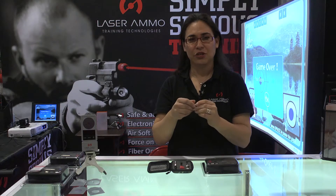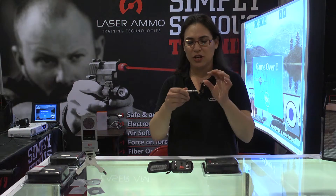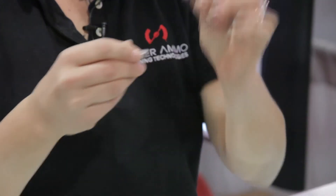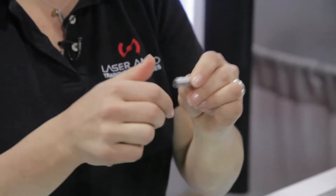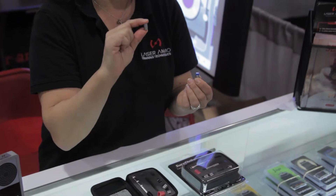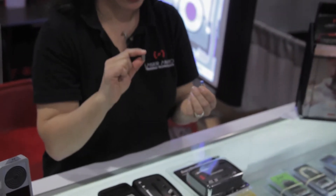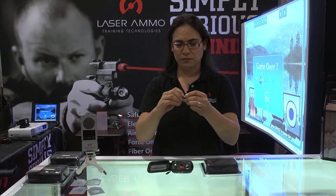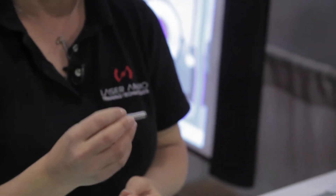The next caliber included in the SureStrike Ultimate Kit is your 9mm cartridge. To convert from the .223 to the 9mm cartridge, open up your back cap with the black primer and replace this cap with the second back cap that you received in your kit. You will see the difference — which one to use for your AR-15 and which one is for the 9mm. Your 9mm cap will thread onto the front of the cartridge, just like your .223 did, and drop this into your firearm.